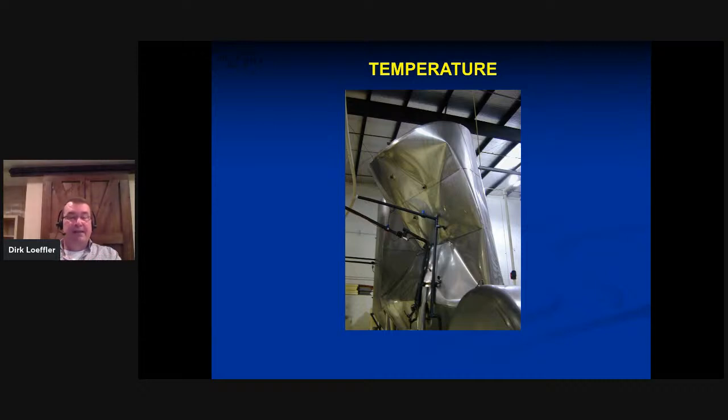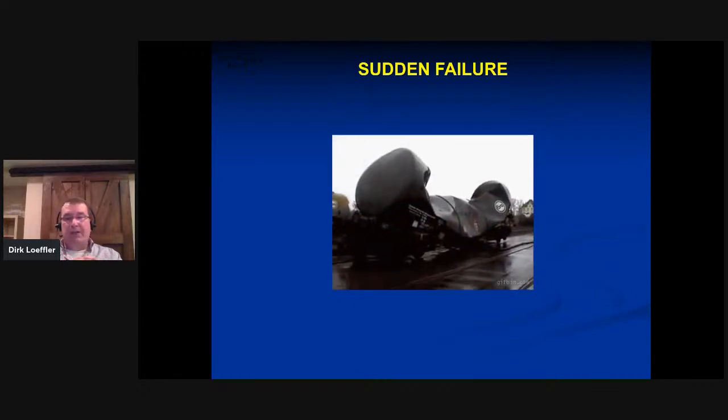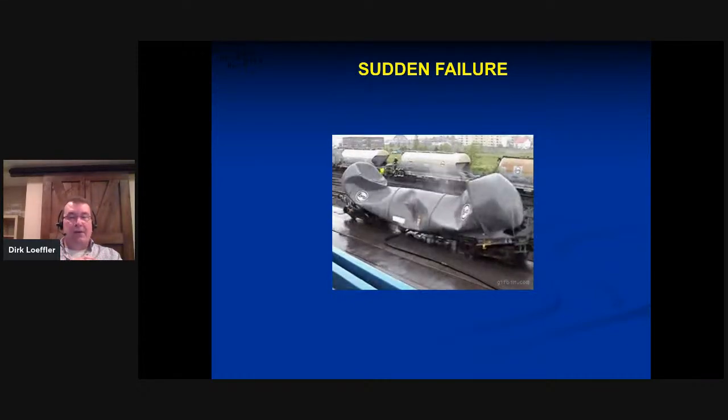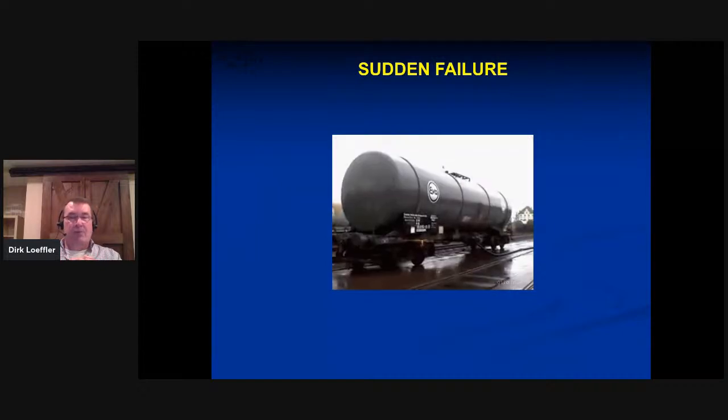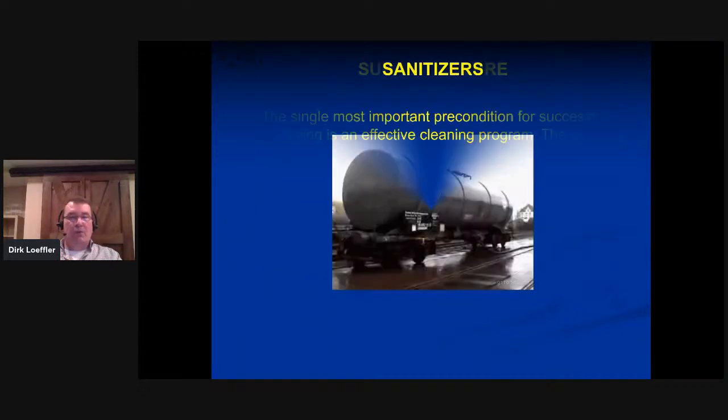I talked about large tanks — this was actually a new brewer on his first day on the job, at night by himself, running a hot caustic into a tank full of CO₂. That didn't go well. How quickly a tank implodes — there is no warning. It goes from being a tank to being imploded without any warning, so it's important that we know what we're doing.